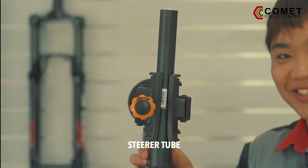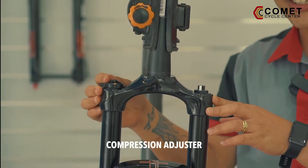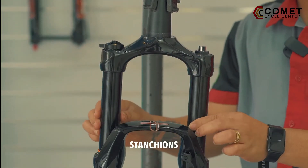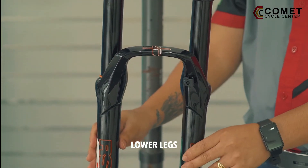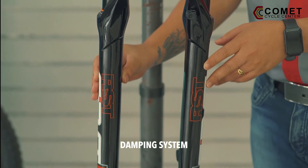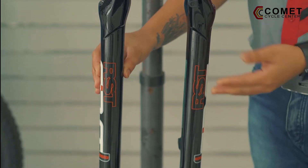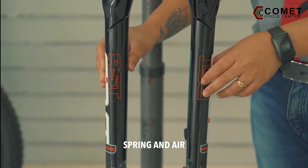What we have here is the RST fork. This is the steerer tube, the air valve, the compression adjuster, the stanchions, the arch, the lower legs. On the right side it houses the damping system where you can find the dampener and of course the hydraulic oil.